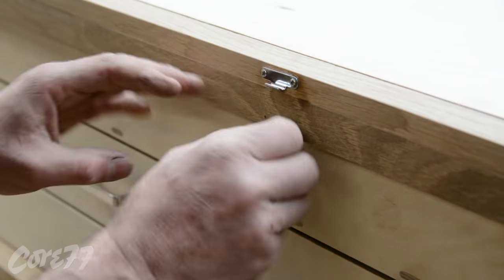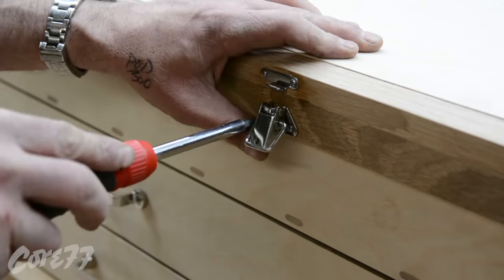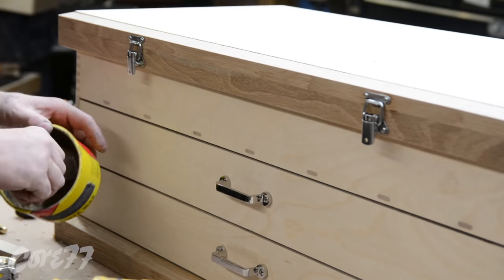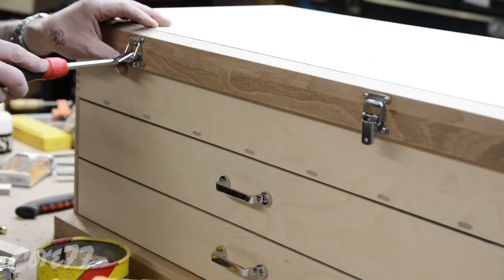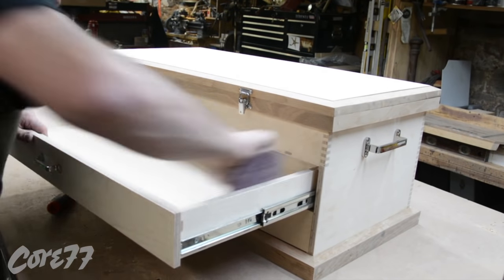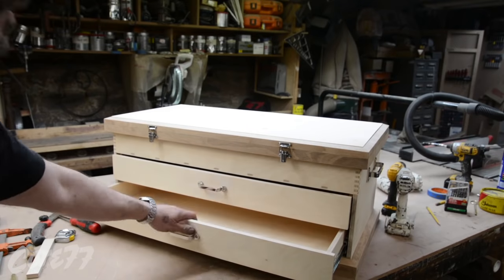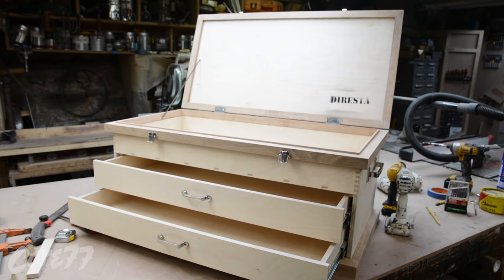I didn't put any locks in it because it's in my personal shop. I've put locks on things before, and I have a steel toolbox that locks the drawers when you close the lid — every time I want to go into one of the drawers I have to open the lid. So I left all that out. I hate the idea of having to open the lid to get at the drawers underneath, and I always end up leaving the top drawer open anyway. So I just eliminated that.